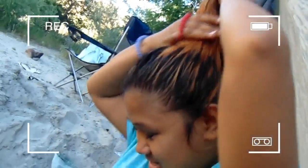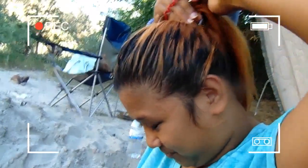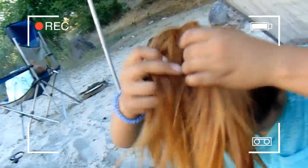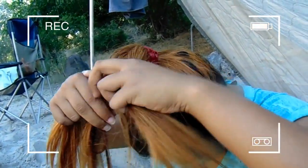So you're going to braid it and put it in a ponytail, then bun-braid it. I'm at the beach like I said — this is beach life. The camera's just moving around. It's a typical normal three-strand braid, but you can do a fishtail or any type of braid you want — it's your choice.